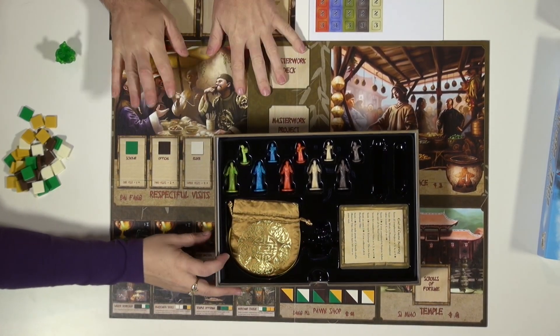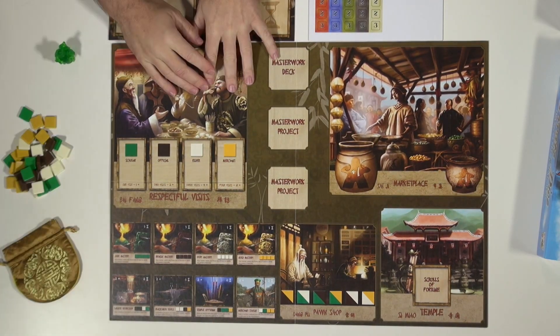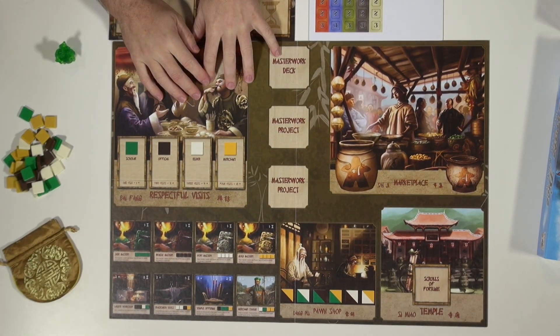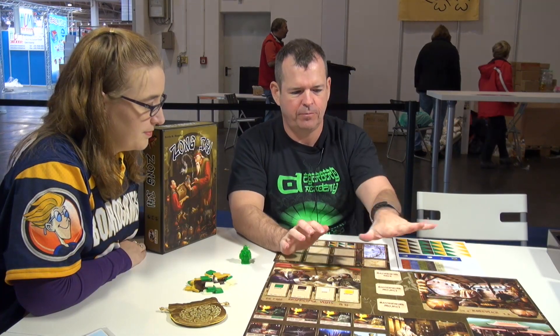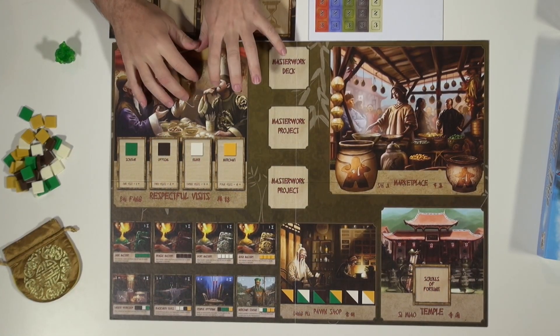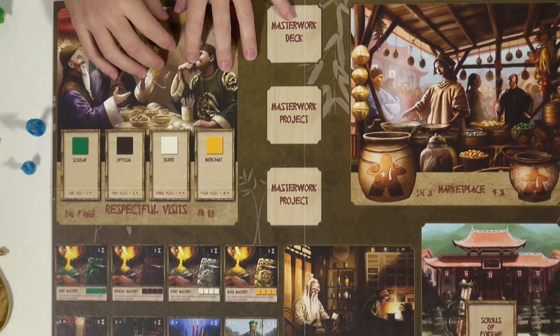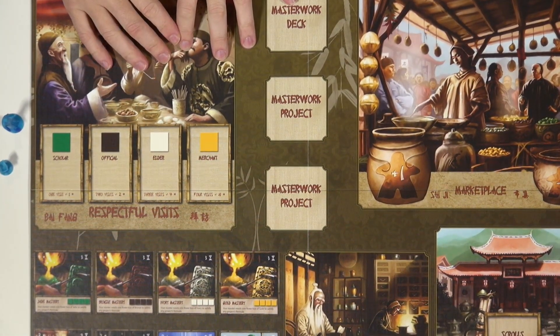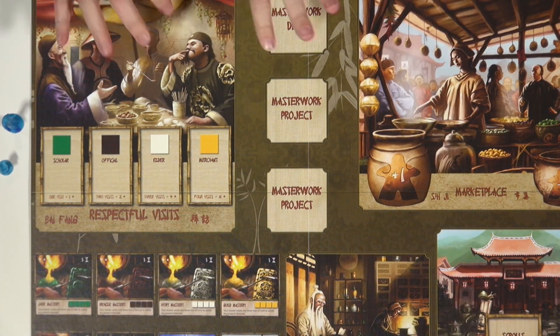Kevin did a nice job on this. This is an excellent worker placement game. Love the artwork Cyril did for this. And Rick did an excellent job bringing this to fruition. This was a game that was in development with Face to Face, which we acquired, and Rick did an outstanding job wrapping it up and taking it home.